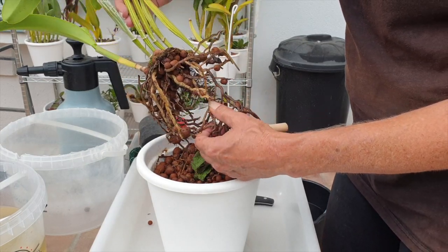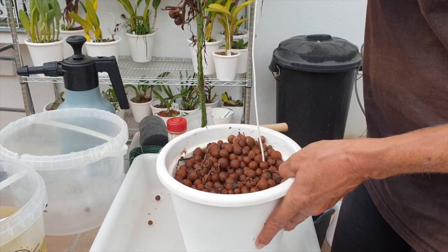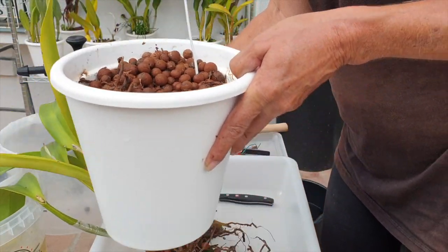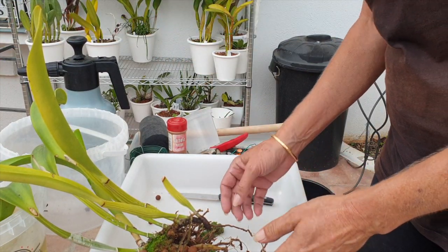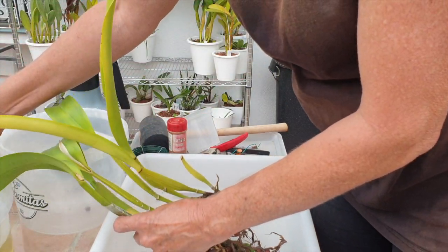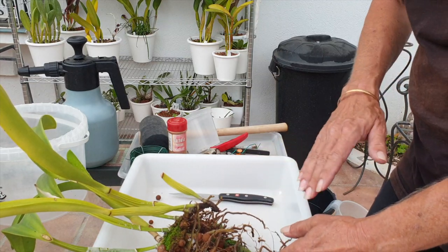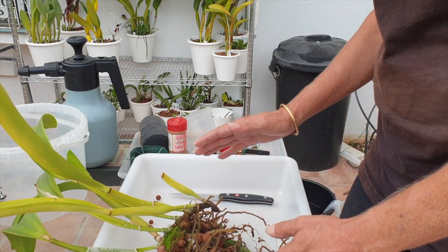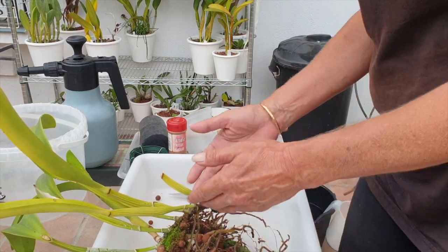You're probably thinking, why am I so excited about fusarium? Anything that increases my learning curve is always exciting to me. Losing an orchid is not the ideal scenario, but at least with my channel, if I lose an orchid I can share that information — so it was not for naught. I get answers.